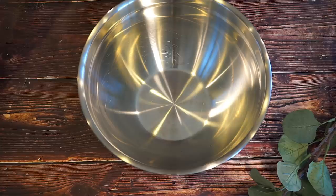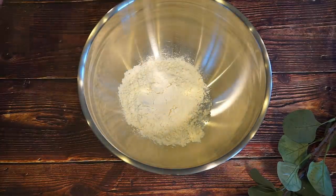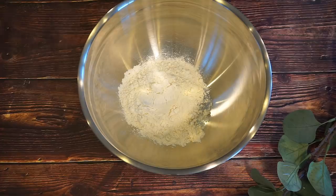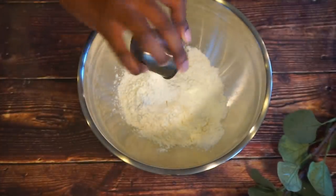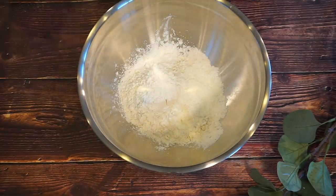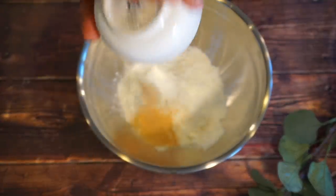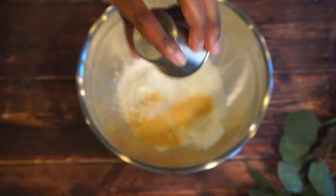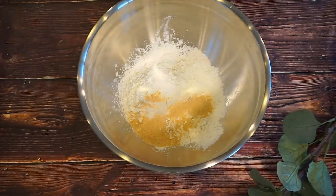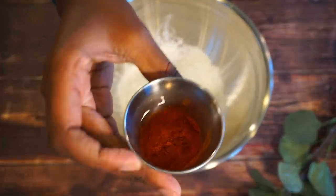Now we're going to go ahead and make the flour for the chicken. So I have one cup of flour. I also have some cornstarch — the cornstarch is going to make your chicken nice and crispy. You do want that crispy, nice edge. And then we do have some garlic powder, some onion powder — so pretty much we're just repeating — some hot Hungarian paprika. This does the trick.